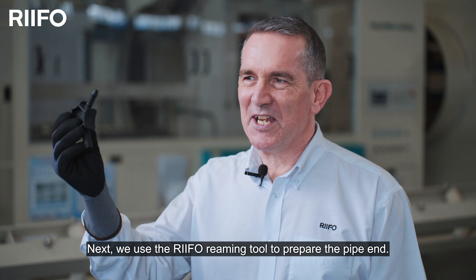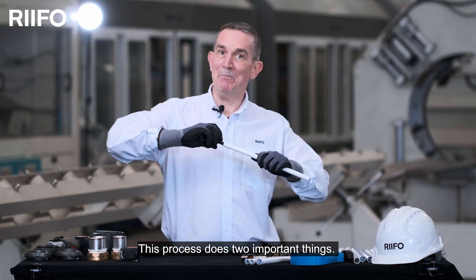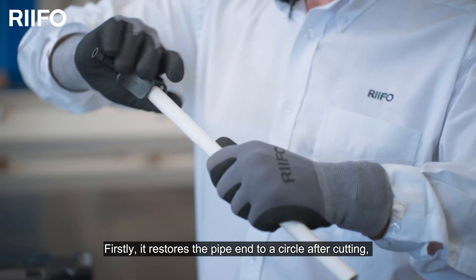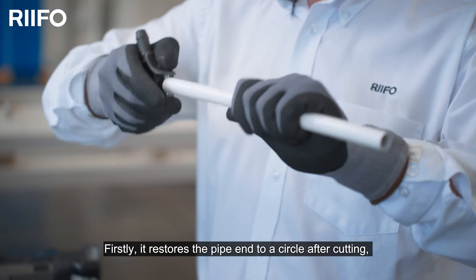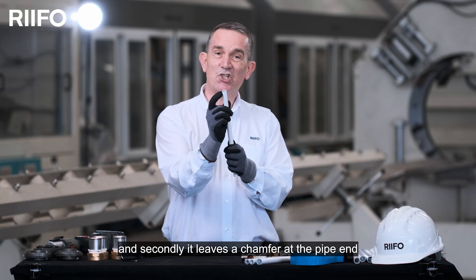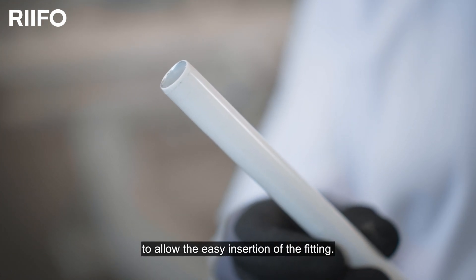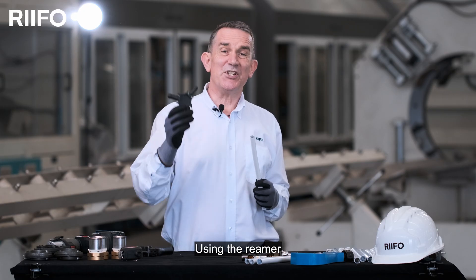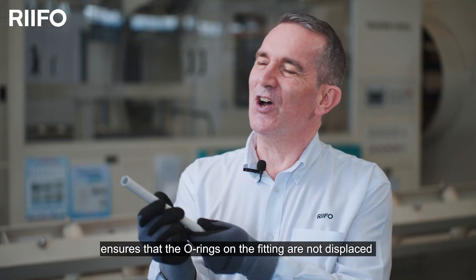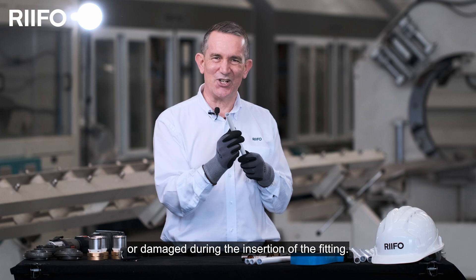Next, we use the RIFO reaming tool to prepare the pipe end. This process does two important things. Firstly, it restores the pipe to a circle at the cut end, and secondly, it leaves a chamfer at the pipe end to allow for easy insertion of the fitting. Using the reamer ensures that the O-rings on the fitting are not displaced or damaged during the insertion of the fitting.